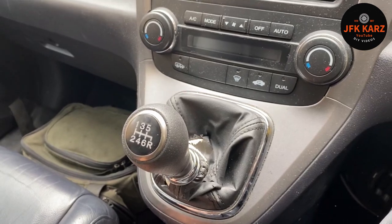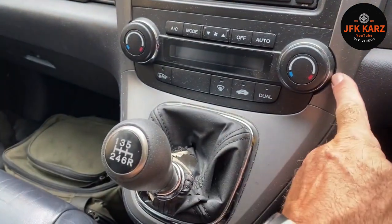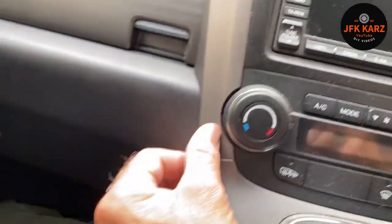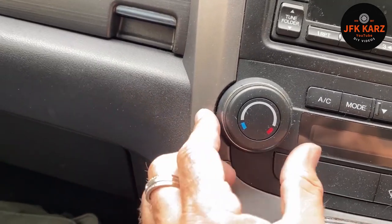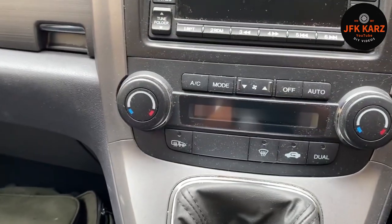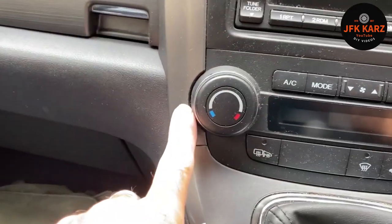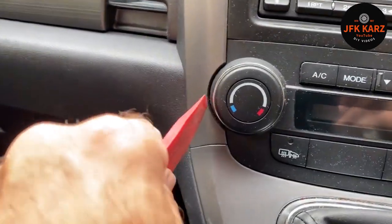So first off, use a plastic pry tool to try and get in the edge — there's like a little groove each side where someone's had to go before trying to get it out. If you don't have a plastic pry tool, you can use a flat screwdriver and put a cloth over it to try and minimize the damage to your trim.